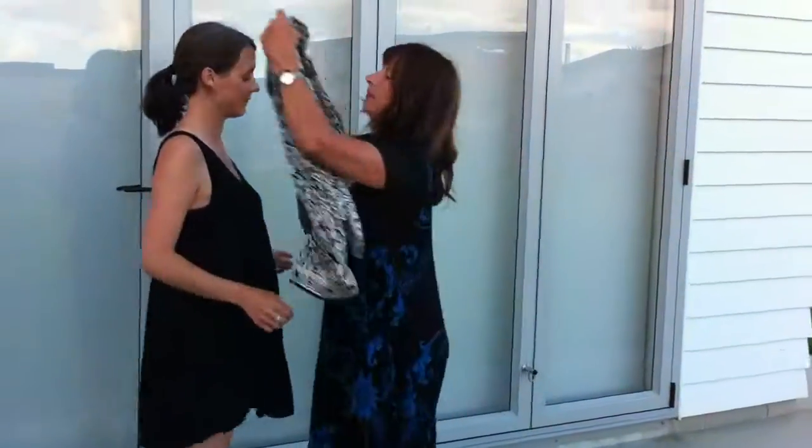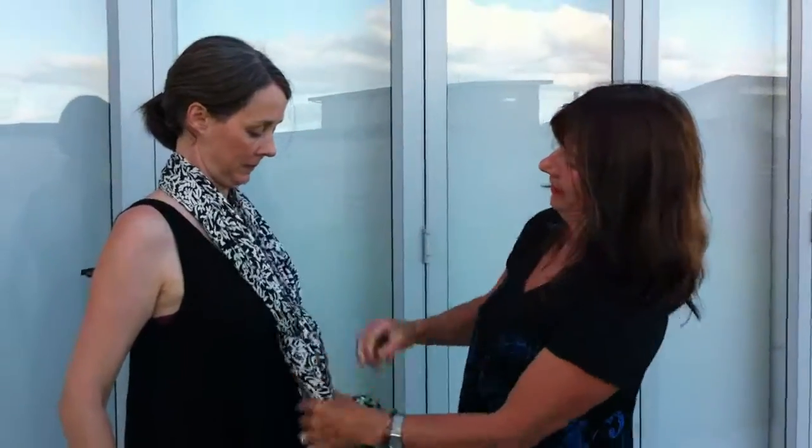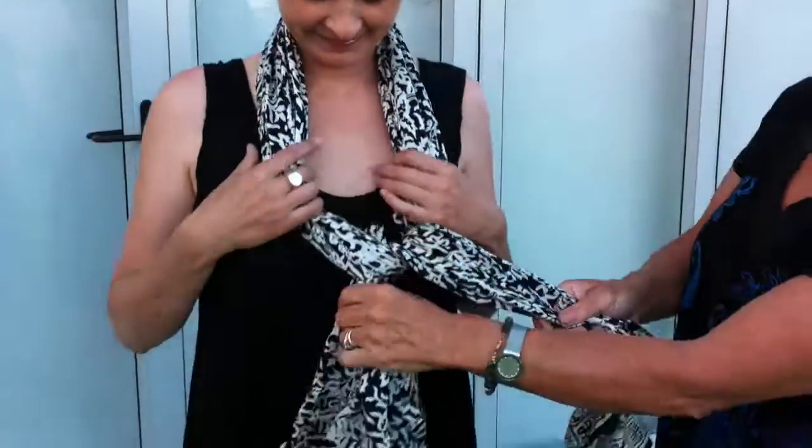And then you've got your basic scarf — and you can play. You've got your fabulous scarf. Ta-da!